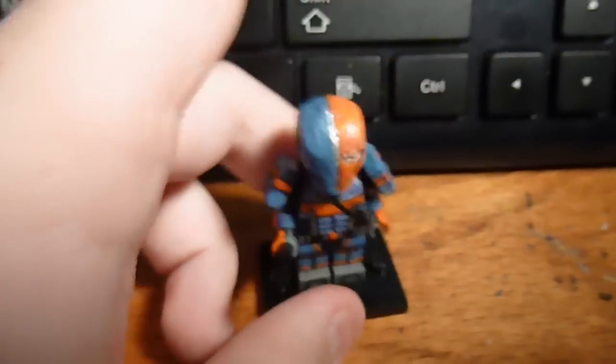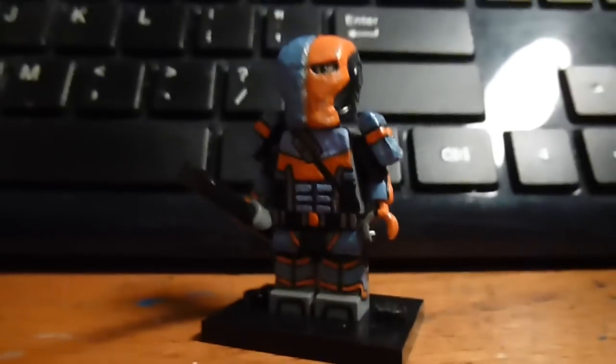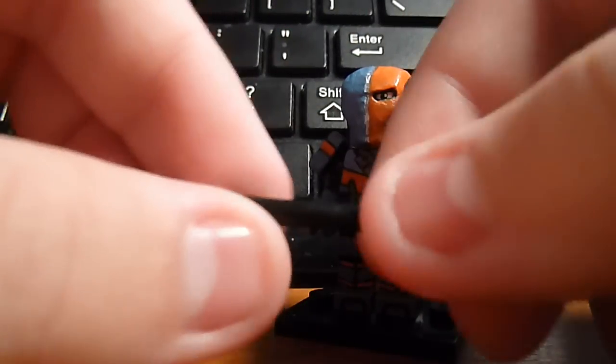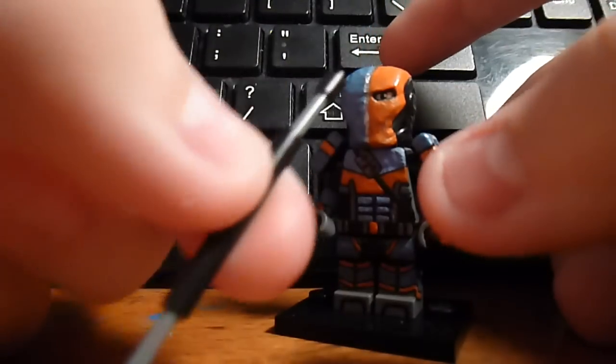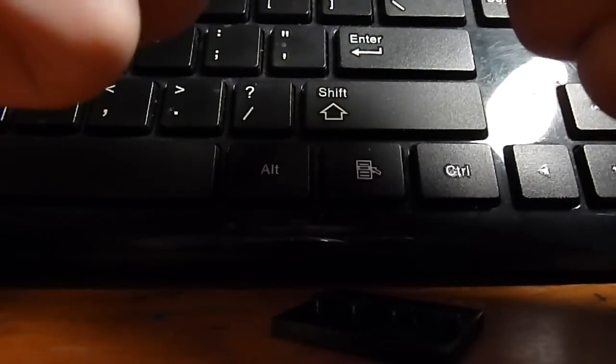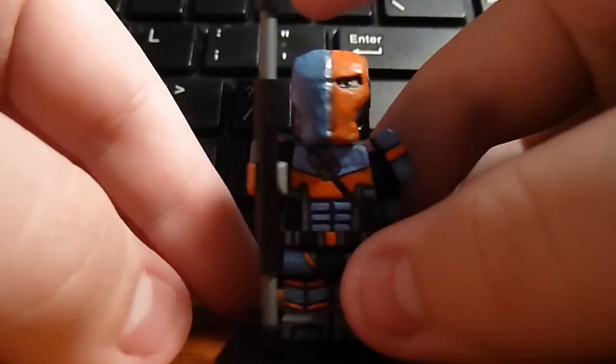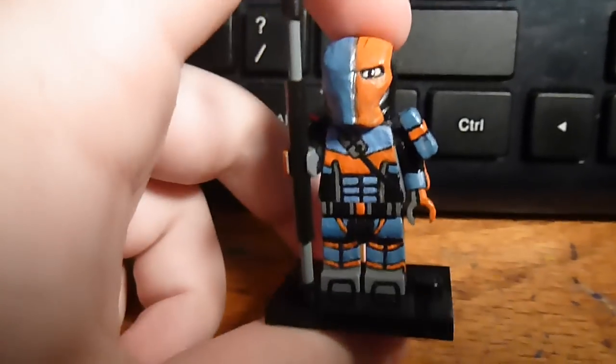The staff can extend like that. So, it can look like this. Then it can also retract back.